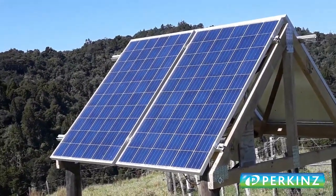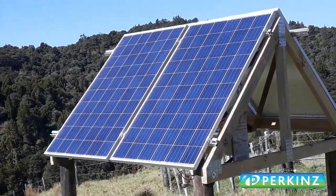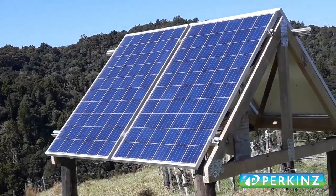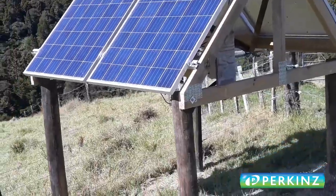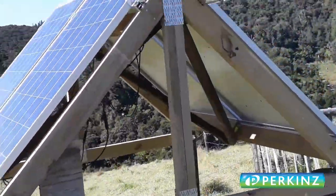So here it is — an east-west array. The sun is setting in a few hours now. We've just installed it today. You can see the sun is full on that side. The other side will be slightly in the shade at this time of day.